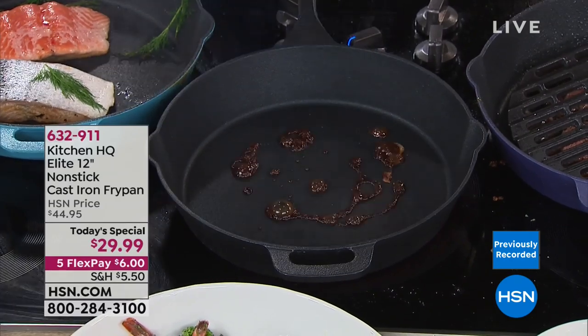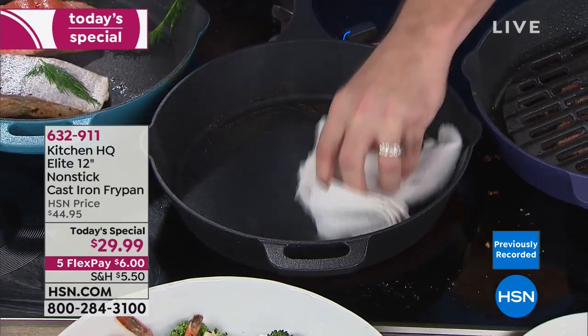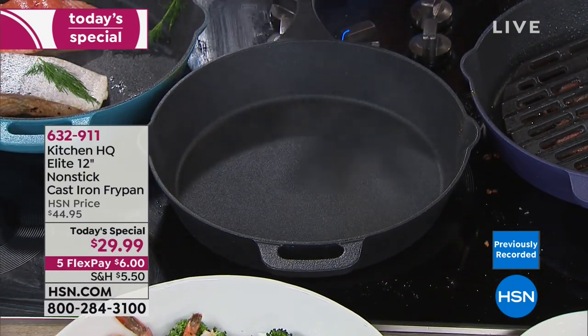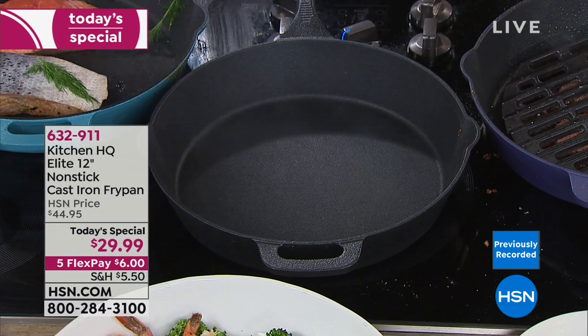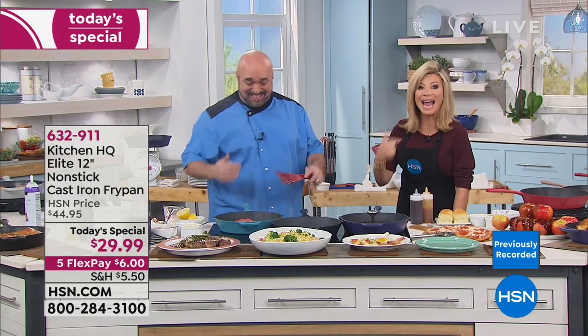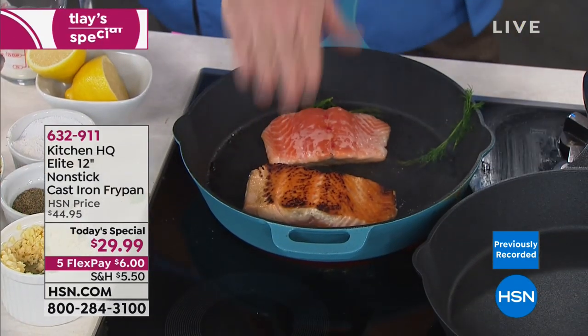And I'm going to do you one better. You ever try fish without fats, butters, or oils in a cast iron pan? There's your cleanup. I thought I could do it with salmon — horrible. But watch this: no fat, no butter, no oil. Look at that crisp that you want. I want this crisp — that skin is it.